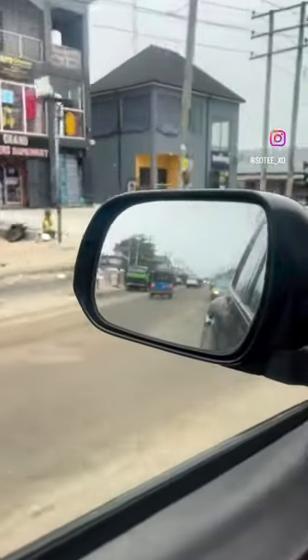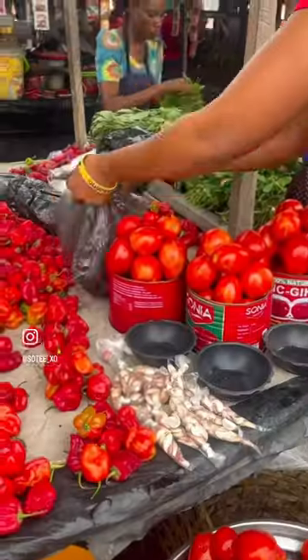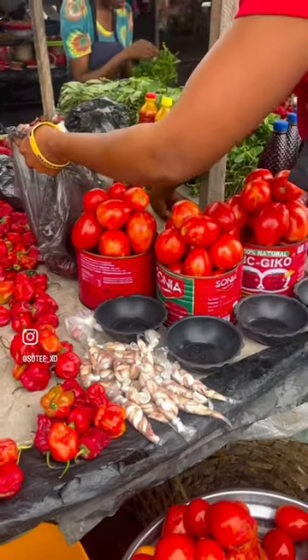Hey guys, so I wanted to eat rice and beans — I was craving it so much. I was like, okay, let's go to the market, let's take you guys along with me. So I got plantains, tomatoes, and tatashi.